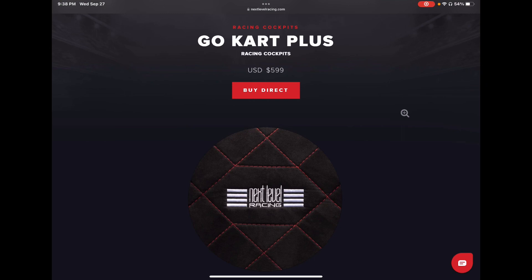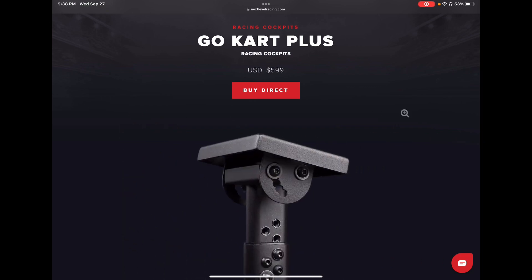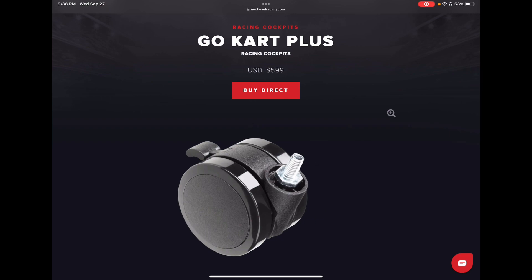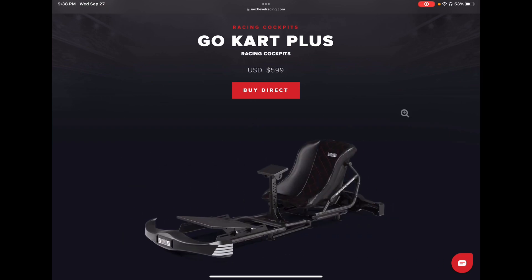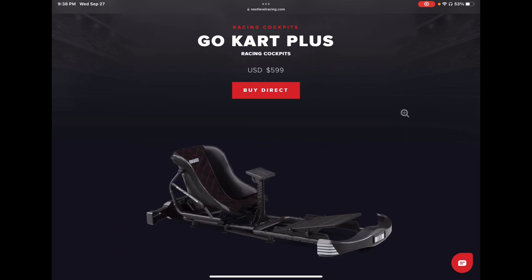Hey, what's up everybody — we're back with another video. It's Joey Bags, your favorite unknown sim racing YouTuber. Tonight's video is an announcement I saw online. I was scrolling Facebook and I'm part of a Next Level Racing group since I own their Challenger cockpit, and tonight they posted that they have a new chassis out: the Go-Kart Plus chassis.